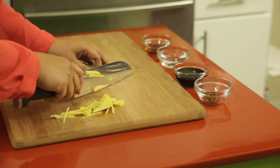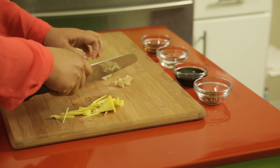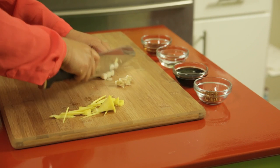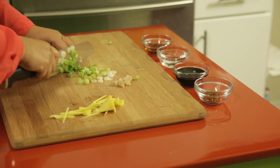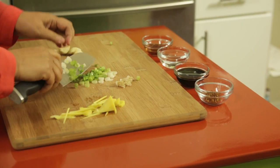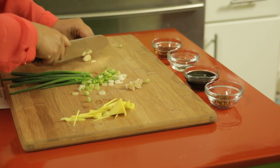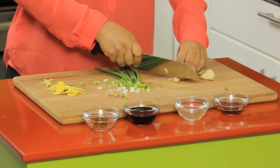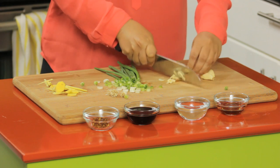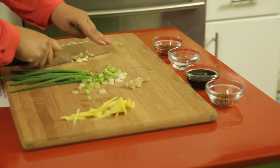Then for our scallion, we want to dice it into very small pieces. Take off the ends and just dice it thinly, nice and small. Then for our garlic, we want to mince it really small — slice it down thinly first, then slice across the other way, and you'll get nice small tiny diced pieces.